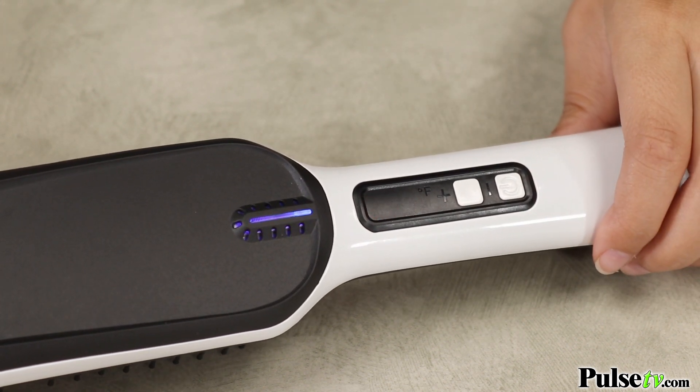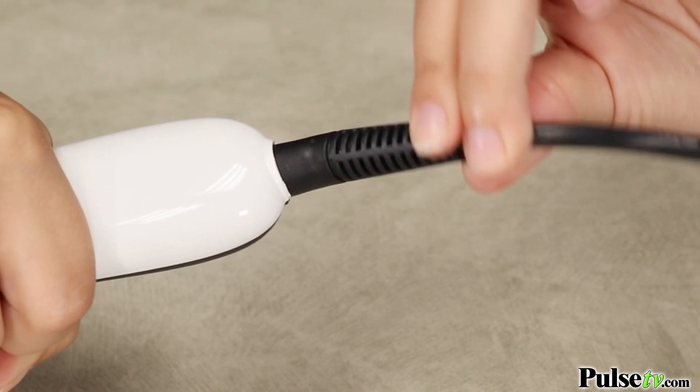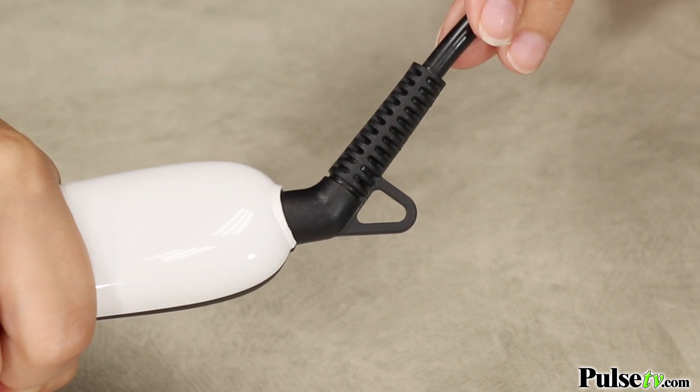This also has a pretty lengthy cord and it swivels at 360 degrees, so it makes it super easy to maneuver and style your hair from so many different angles.